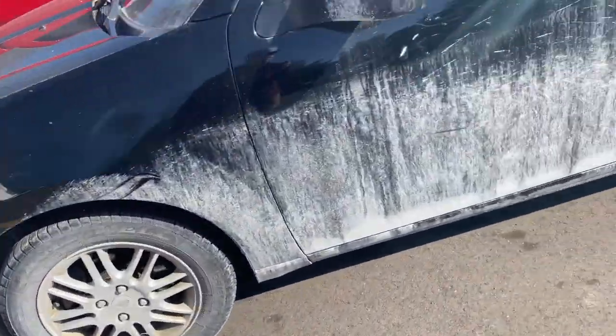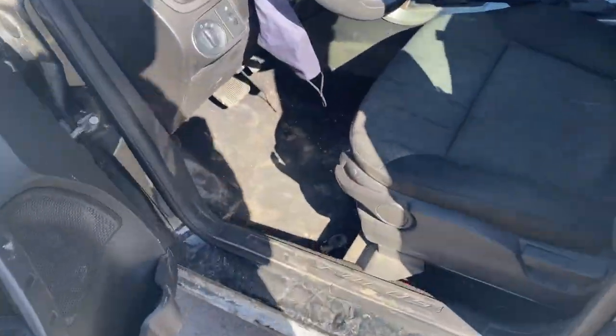Got the rally focus all nice and muddy — hopefully I didn't lock myself in.